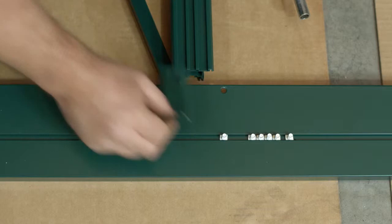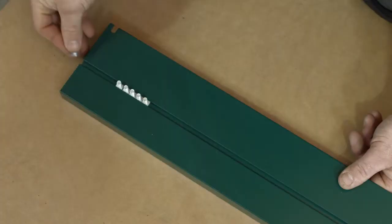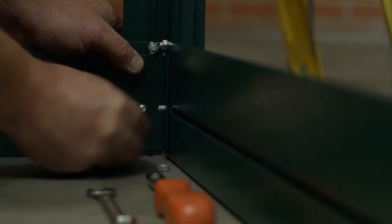For hard standing, slide additional bolts into the bolt channel of the base and fix an angle bracket, generally one every two feet. Slide an extra bolt at each end of the base to enable the corner bracket to be fixed later. For hard and soft standing, repeat the same procedure for the other side frame assembly.